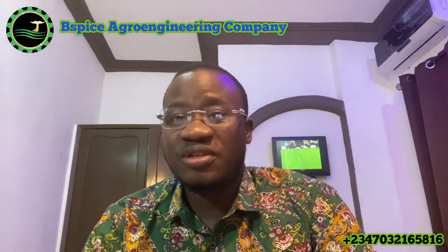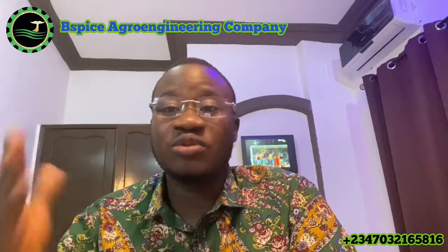Thank you so much, everybody. Presently I'm in Peneri Public to set up and to train them on fish feed formulation and how to also make their fish feeds. They have a machine and they want to make floating fish feeds for both tilapia and catfish. So we are here to set up, to train them intensively and to also teach them how to formulate their own fish feeds.